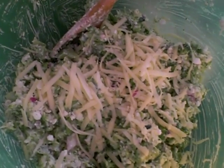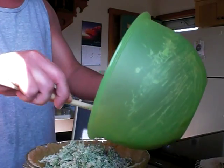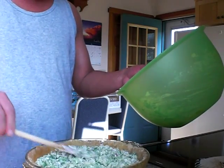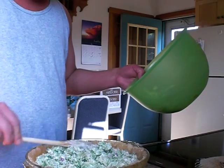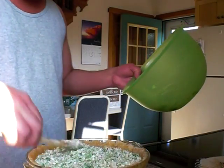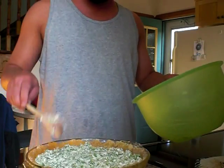Two heaping tablespoons of cottage cheese. I'm gonna put this in the crust and then pour the egg stuff over it. I probably got maybe almost too much because I did two packages of broccoli — I just want a little bit more. Okay, all right, so we got that in there.